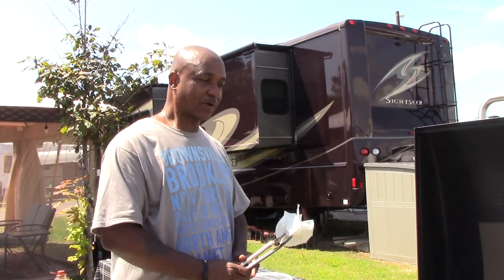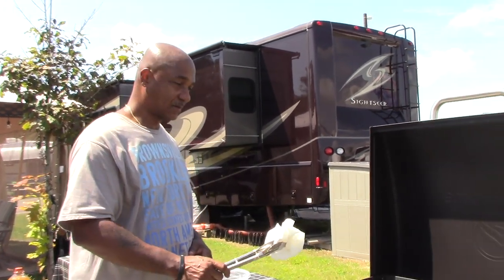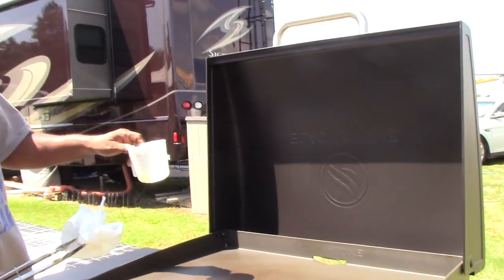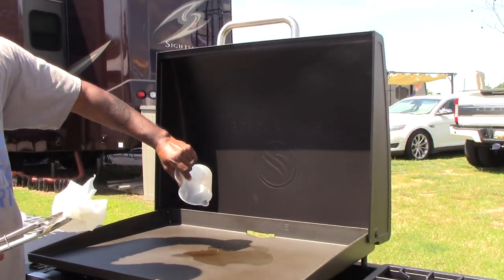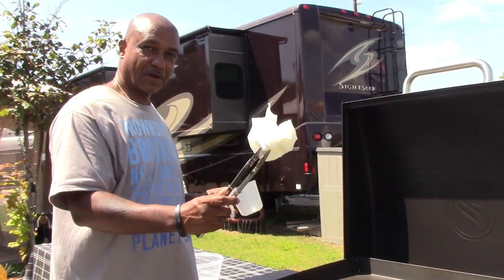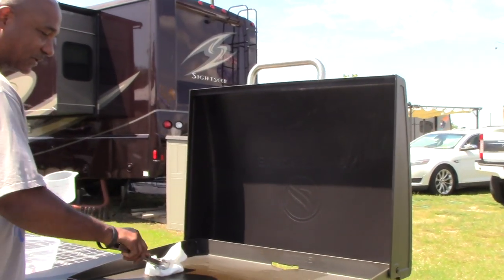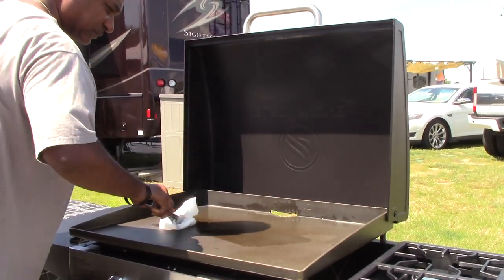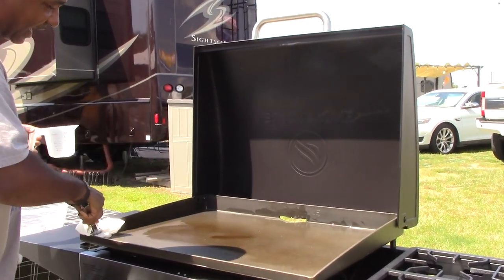We've had the grill on high for about 15 minutes and as you can see it's starting to discolor. So what we do next is take our oil and pour it onto the grill. You'll take a pair of metal tongs — you need metal tongs because of the heat — and some paper towels, and spread it evenly over your grill. A nice thin layer, getting the sides as well.